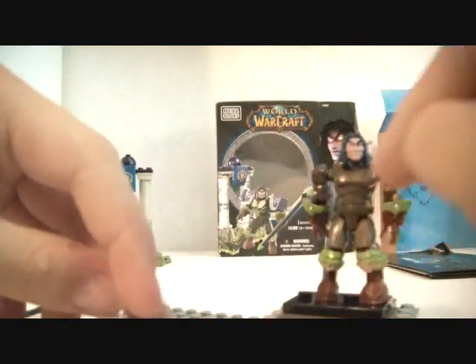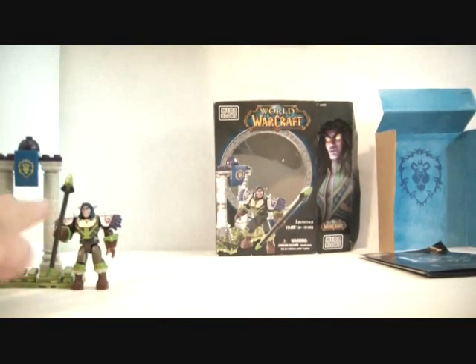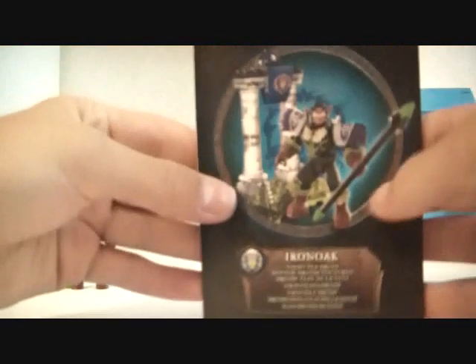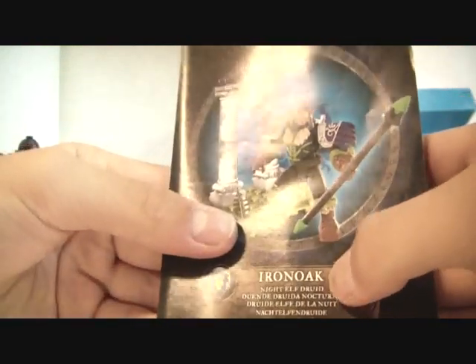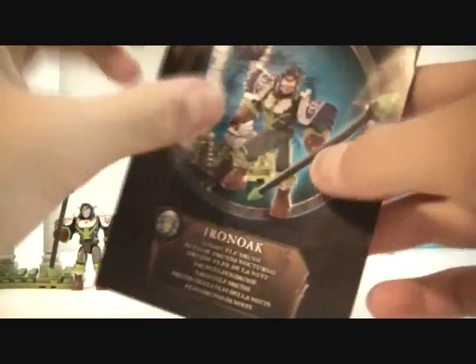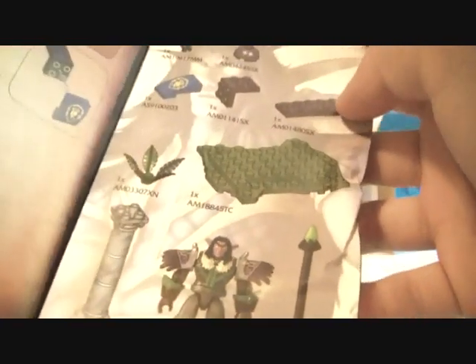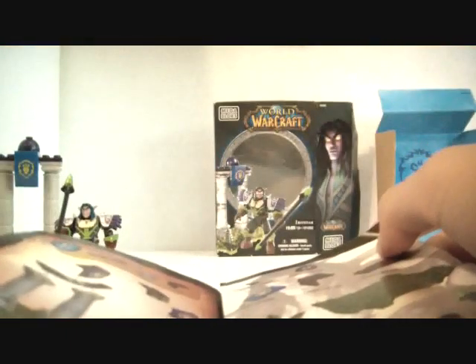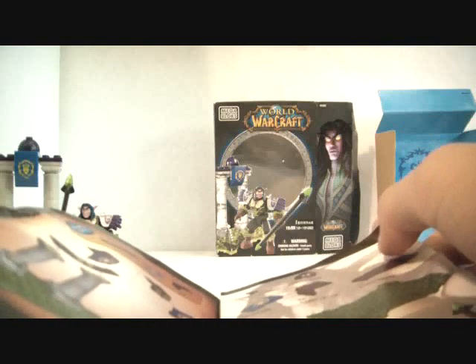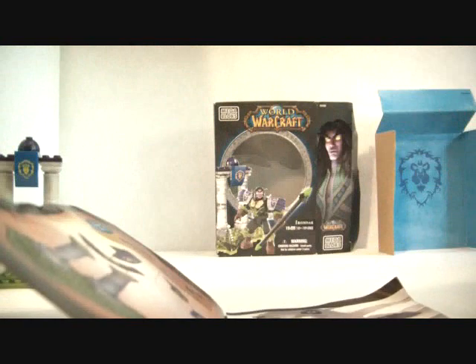I'm going to show you guys the structure right after I put his armor back on. Right before I get to the little set, I'm going to show you the instruction booklet — very small. Oh, he's actually a Night Elf Druid, not a Hunter. Iron Oak, Night Elf Druid, and then all the other languages. World of Warcraft. Right here it tells you all the stuff you get: figure, two pillars, one weapon, one faceplate, and pretty much one of everything else. It also comes with a little peg piece that goes into his back — I missed that.